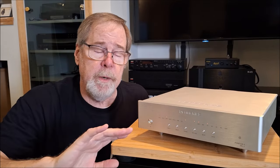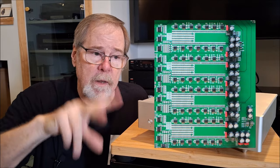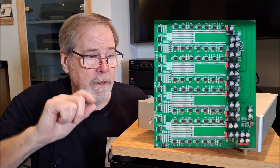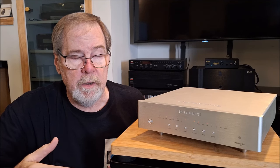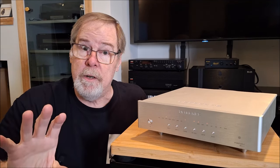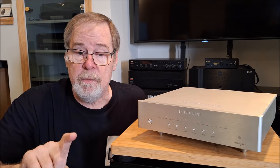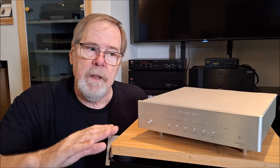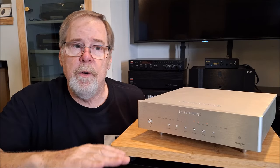Denifrips uses a four-ladder array of 0.01% resistors, and they're very thermally stable resistors — that's important because heat is generated during the digital-to-analog conversion process through a ladder DAC. To quote them, the design has small linear error, high decoding speed, and low digital noise.